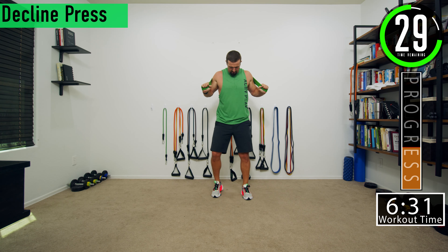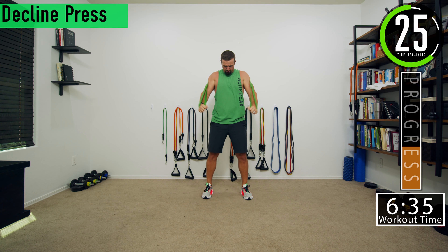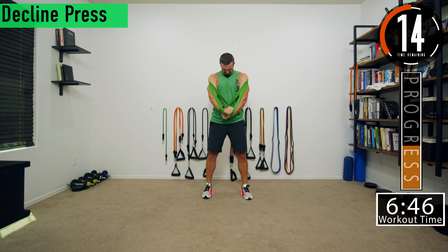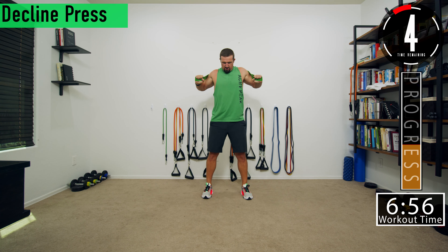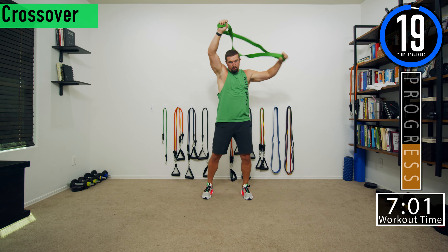I like to cross mine — when I go down I get a cross, and I alternate which one goes across. Or you can push straight down if you want. Get that squeeze down there.